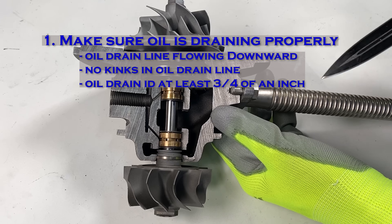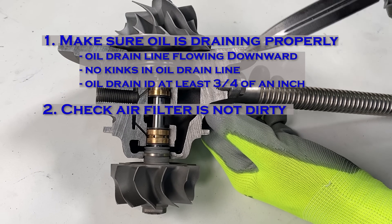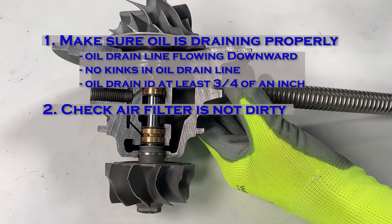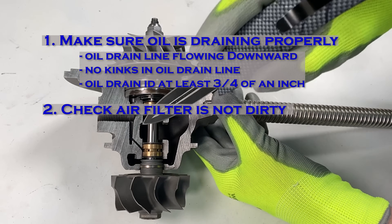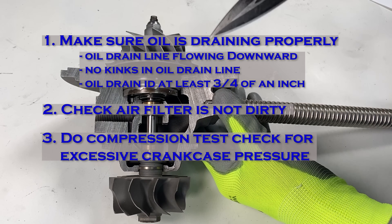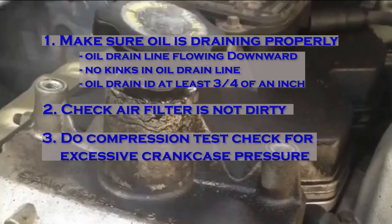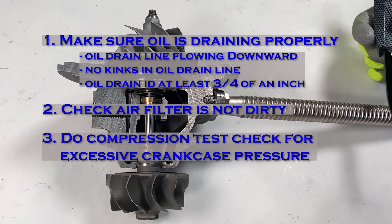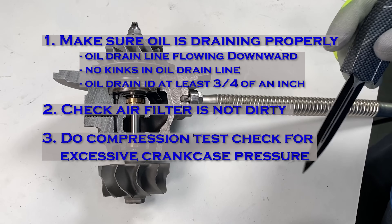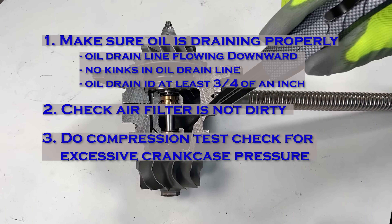Next, make sure you don't have a dirty air filter — a dirty air filter can cause suction that pulls air out of the turbo seals and cause it to leak. If it is still leaking, you will need to do a compression test on your engine to make sure you don't have excessive crankcase pressure coming up through your turbo. If your turbo is leaking in high boosted situations but not at idle, it is almost always a sign that you have blow-by in your engine and excessive crankcase pressure.